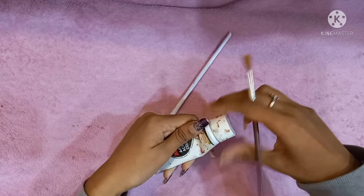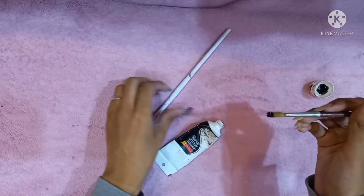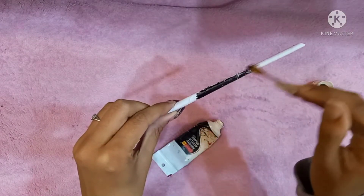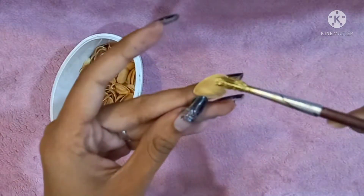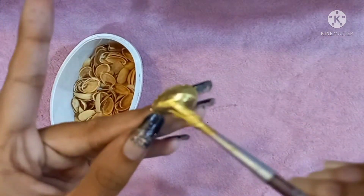Now paint those rolls with any color you like, but black will really give you the best look. Paint all those 32 rolls with colors. Now it's time to paint the pistachios — gold is the best combination with black, so I'm going with it.